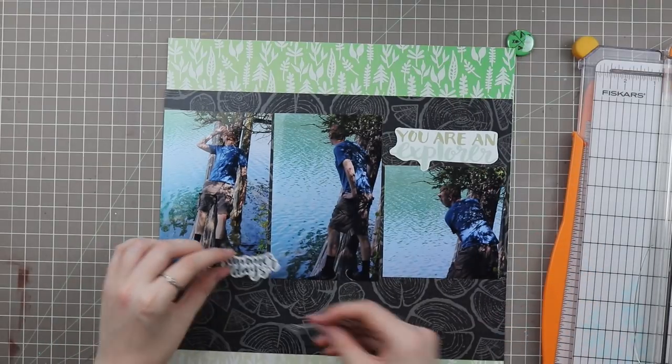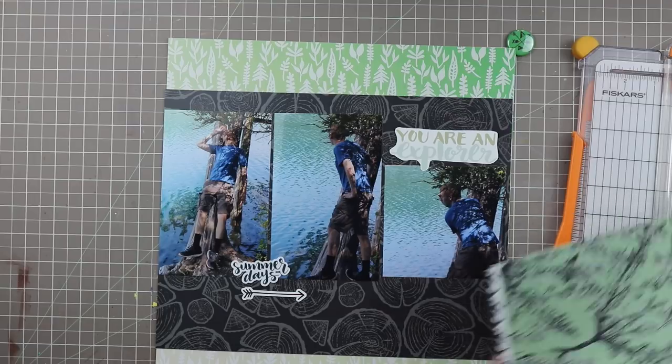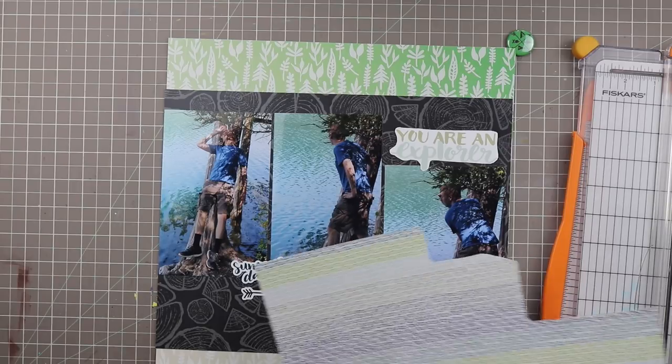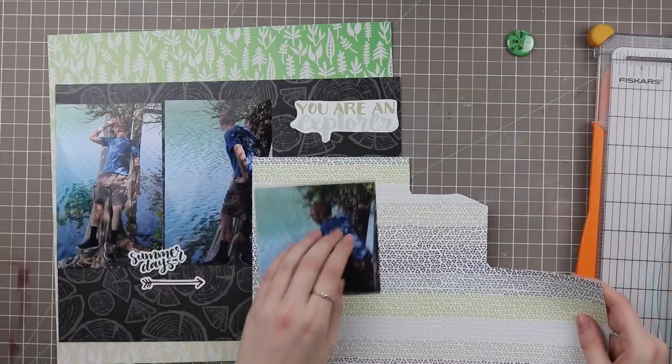Since two of the photos involve my boyfriend looking out into the water, I decided to place those so they're facing in towards the page, and I think that works out pretty well. I'm also looking through some of my washi tapes to see if I have any that match this collection — and of course I do, because I have five million washi tapes it seems — but I'll use those later on.